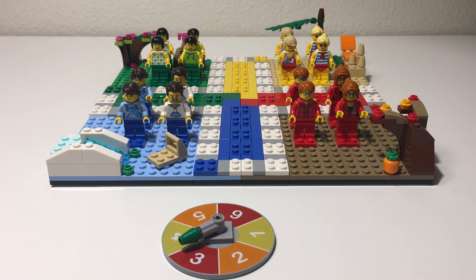This set contains 389 pieces and if you're familiar with the game Trouble, it's very similar to that. The set overall consists of 16 minifigures.